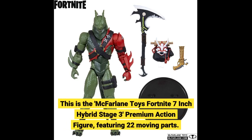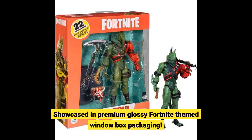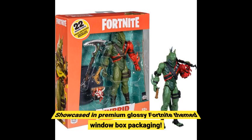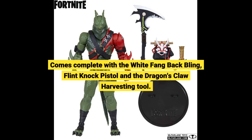This is the McFarlane Toys Fortnite 7-inch Hybrid Stage 3 Premium Action Figure, featuring 22 moving parts. Showcased in premium glossy Fortnite-themed window box packaging. Comes complete with the white bang-back bling, flint knock pistol, and the dragon's claw harvesting tool.